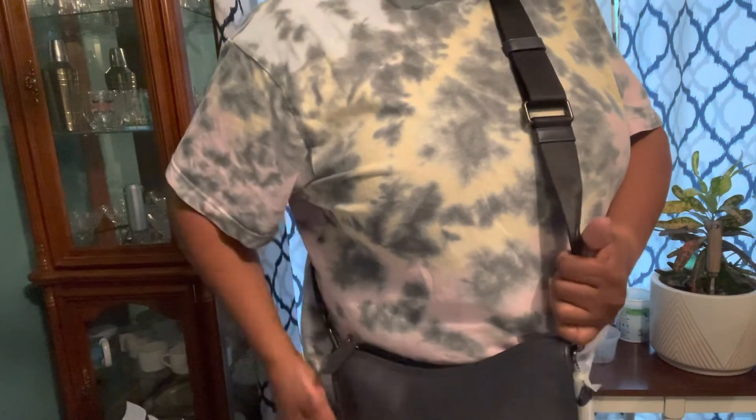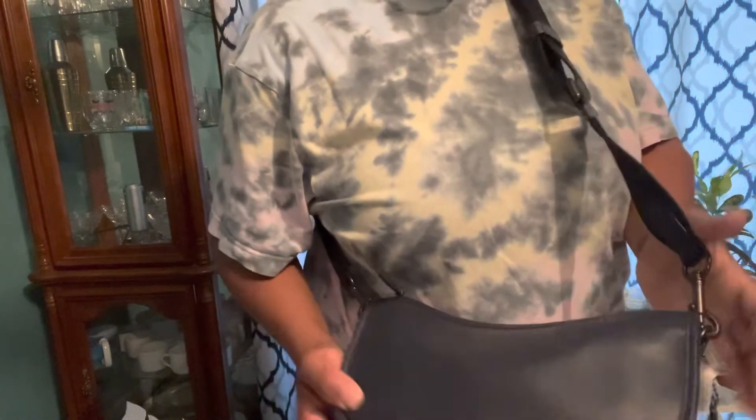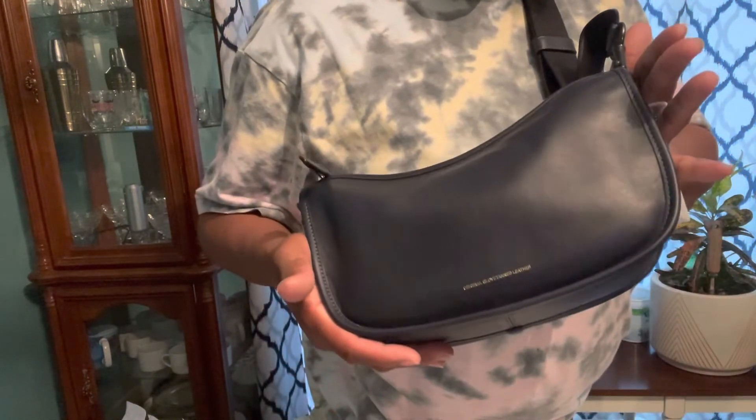Okay guys, thanks for watching! See you later, I hope you liked this.